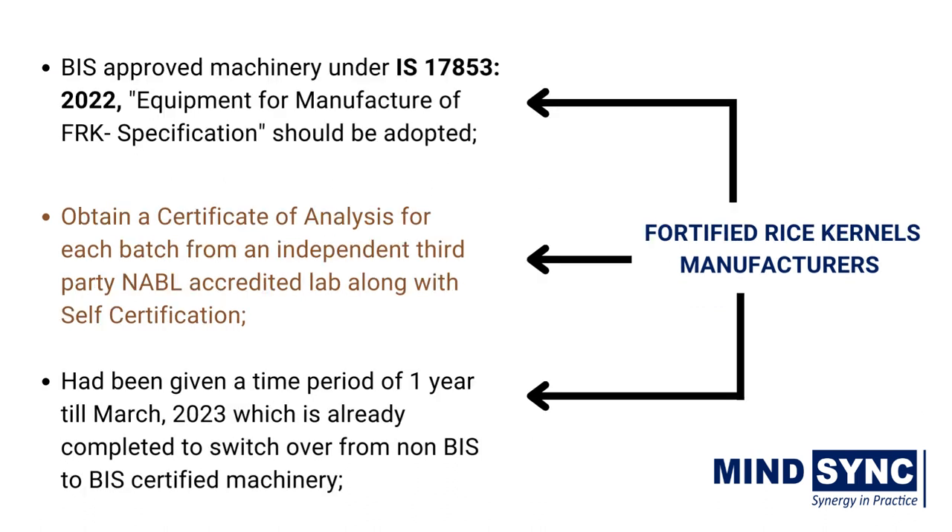FRK manufacturers should adopt BIS-approved machinery for manufacturing FRK under IS 17853. FRK manufacturers will have to obtain a certificate of analysis for each batch from an independent third-party NABL accredited lab along with self-certification. FRK manufacturers had been given a time period of one year till March 2023, which is already completed, to switch over from non-BIS to BIS-certified machinery.